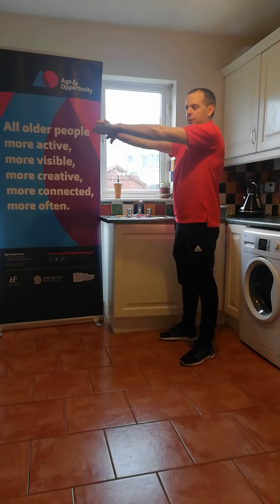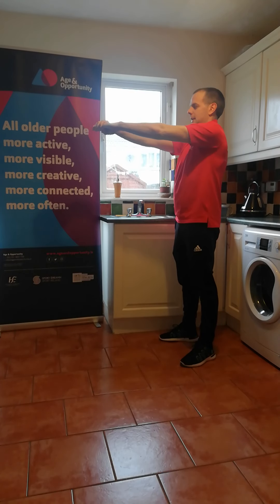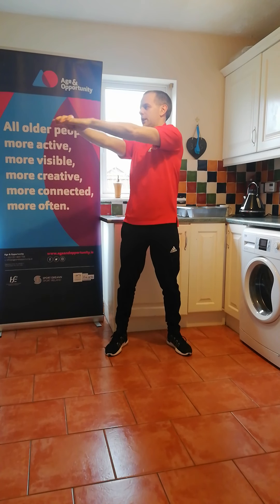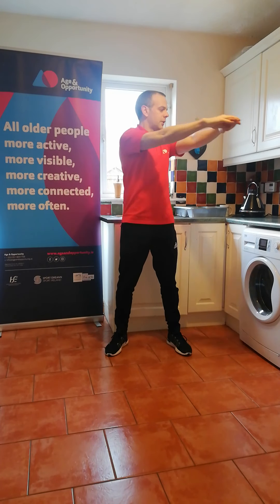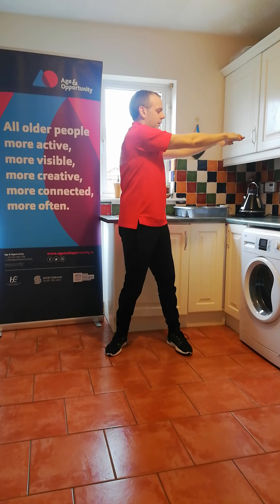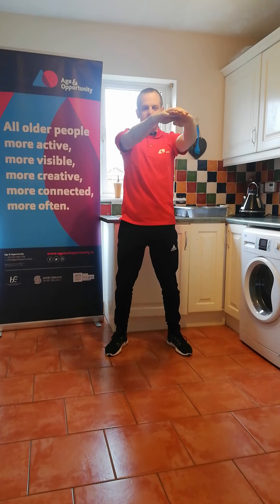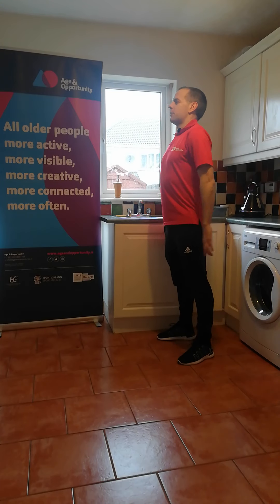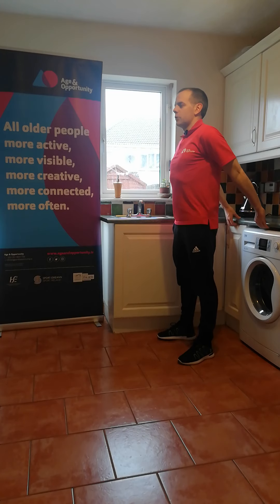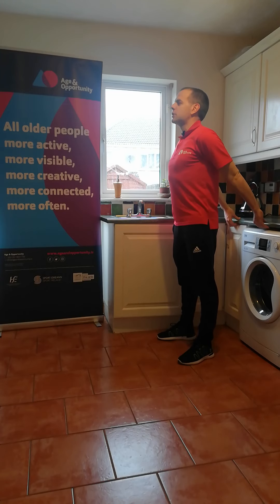Our final stretch is for the upper back. Reach one hand out in front, grab it with the other hand, and reach as far forward as you can. Turn the hands around to the right-hand side and hold — back to centre — over to the left-hand side and hold — back to centre. Last one: stand with your back to the worktop, take a small step forward, bring the hands back to grab the edge of the worktop, stick the chest out in front, lift the chin up off the chest, and hold. You should feel a nice stretch across the front of the chest. Hold for five, four, three, two, and one.